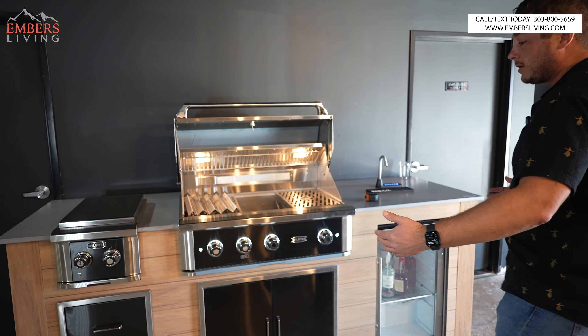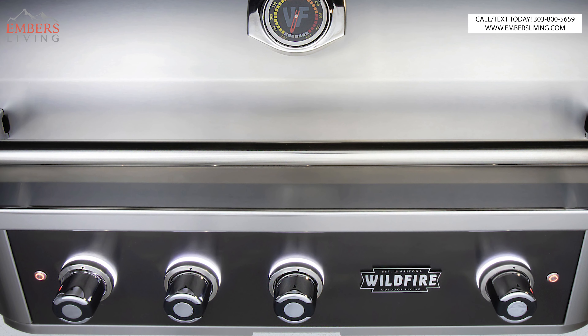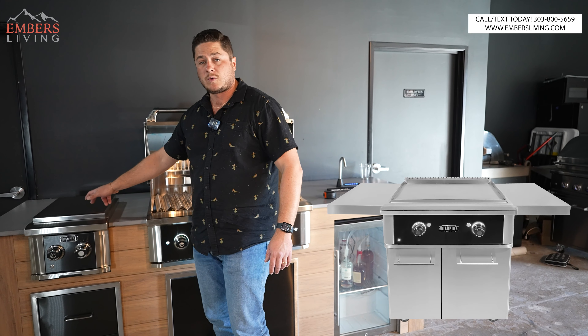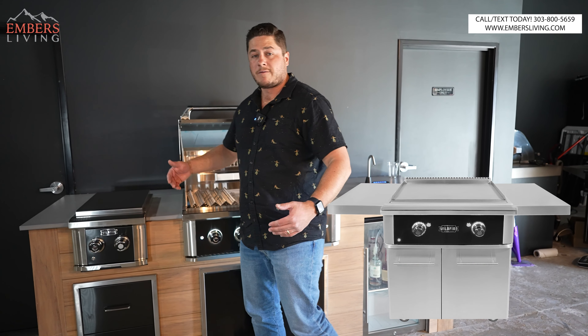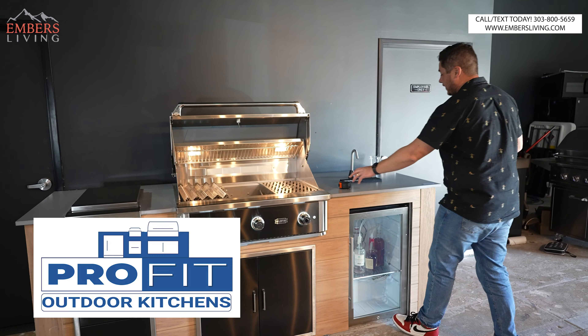If you love the curb appeal of the black stainless steel, you can get everything to match — black stainless storage drawers, side burner. They have skillets; they're going to have a new 12-inch skillet coming out, and a 24 or 30-inch skillet as well. Also, check this out from ProFit.